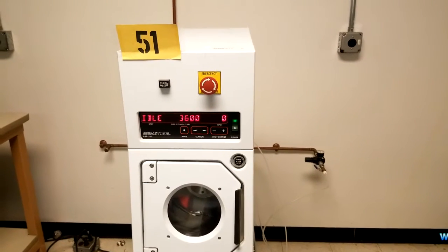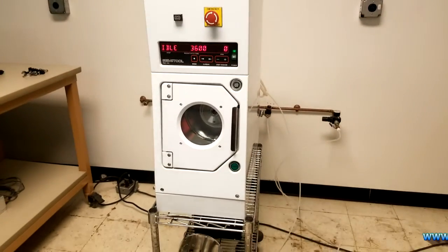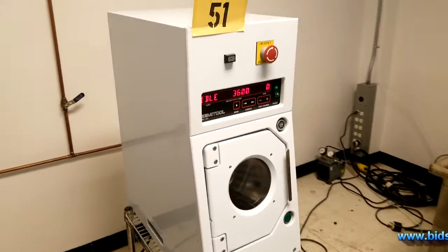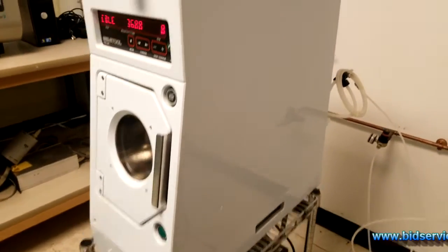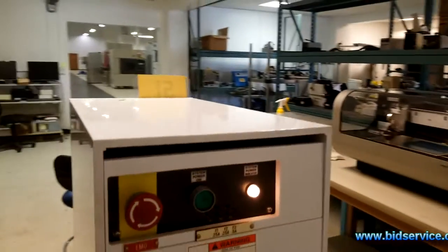This demo is for the STI spin rinse dryer. Here's the whole front view of it. Side view. Other side. And the back.